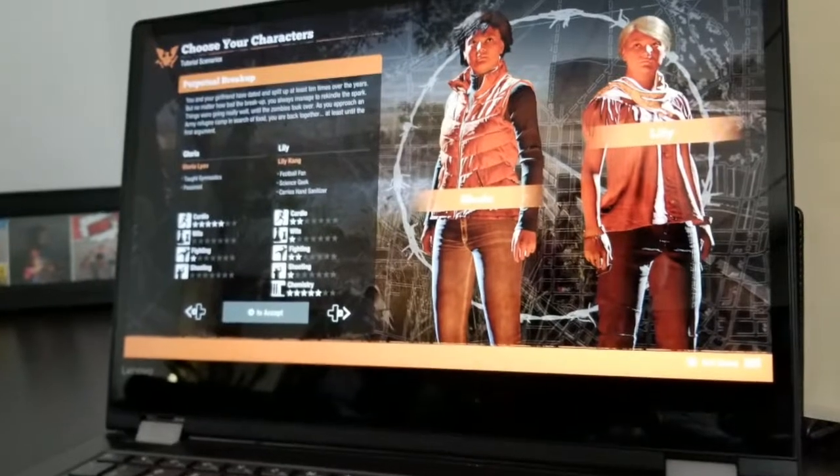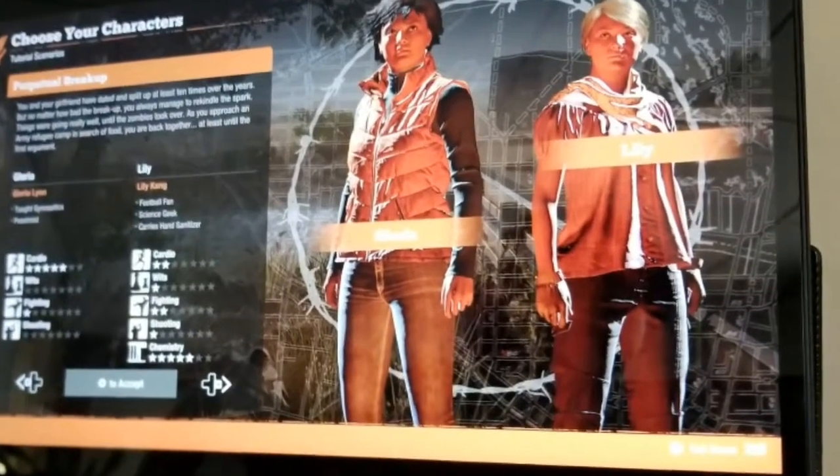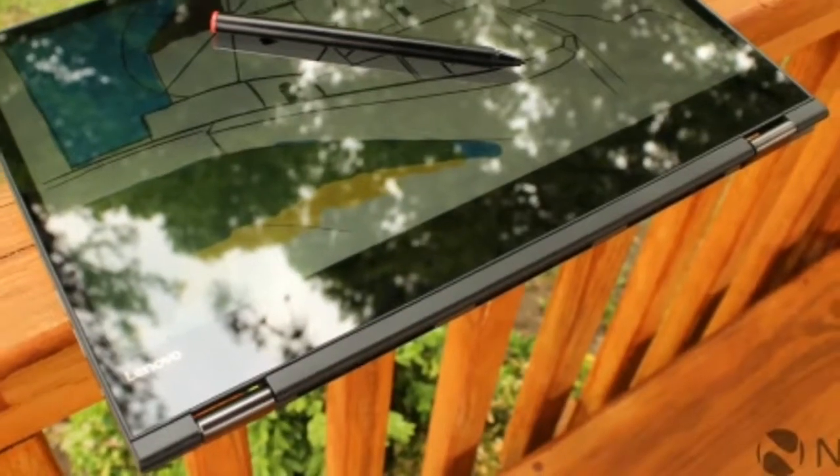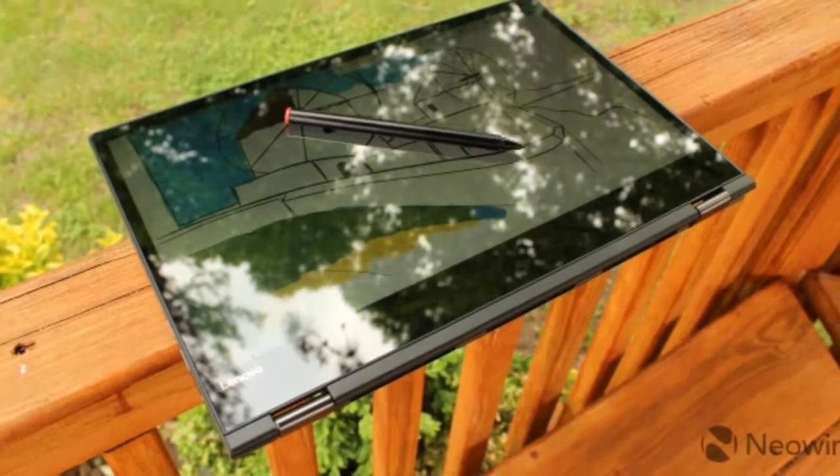While it doesn't include an Intel Core i7 CPU, discrete graphics, or a Thunderbolt 3 port, the Lenovo Flex 6 includes everything you'll likely need in your day-to-day usage at a reasonable price.